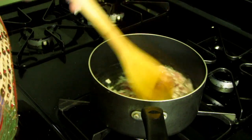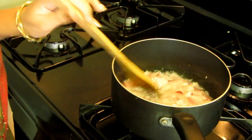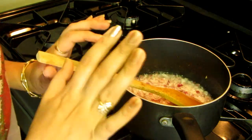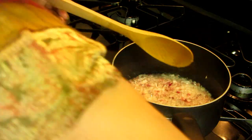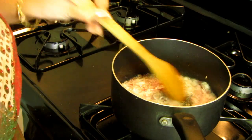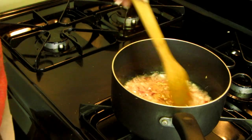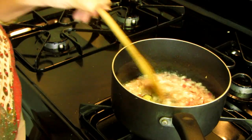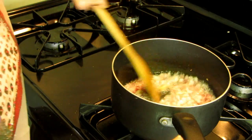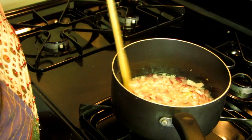My onion has been cooking for about two minutes now and it looks cooked — the raw flavor is gone. Into that I'm going to add crushed garlic and mix it. I want to keep the strong flavor of garlic in my chutney, so I'm adding it right now. I'm turning off the stove, letting it mix very well, and now adding some salt.